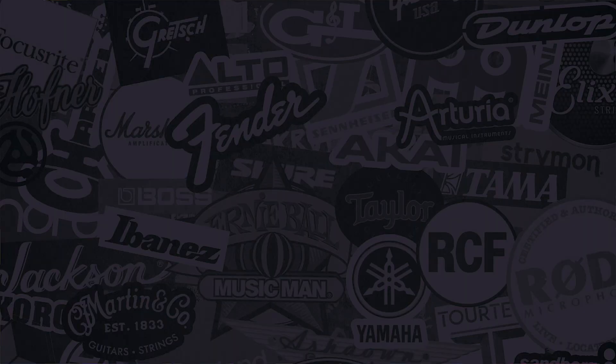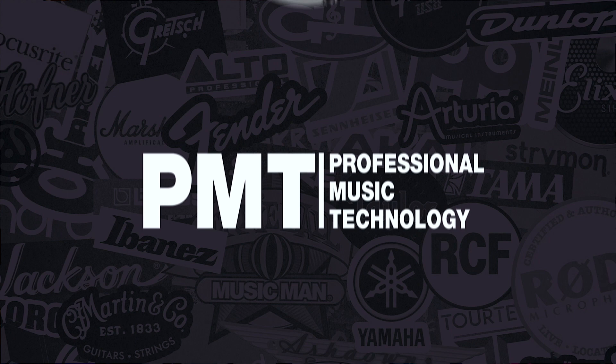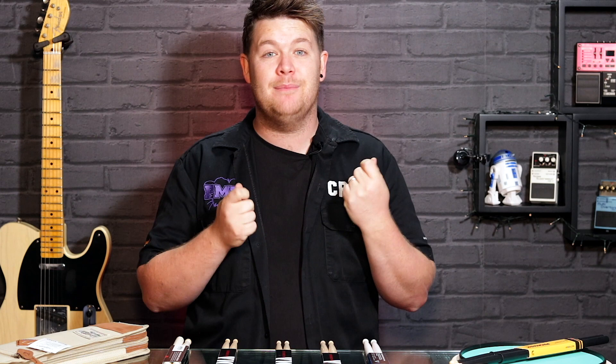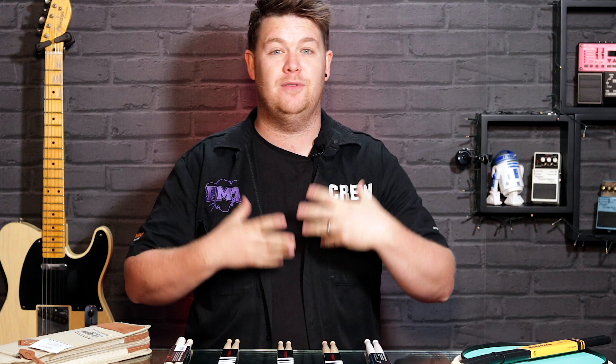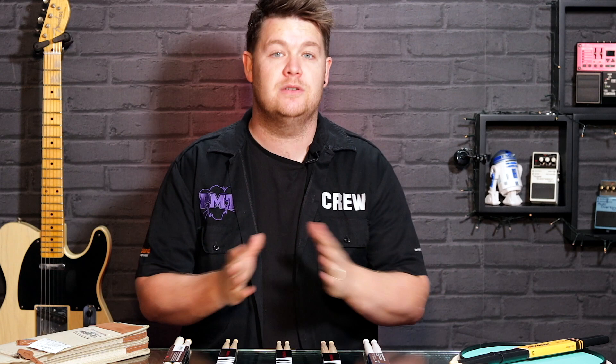Choosing drumsticks can potentially be quite overwhelming. When you walk into any PMT store and see racks and racks of drumsticks, you don't know where to start. When it comes to choosing drumsticks, the first thing I'm going to say is that it is a personal preference. So this is merely just a guide on what might be right for you, maybe what to avoid, maybe what to look for. There's different styles, different lengths — loads of different things to look for.